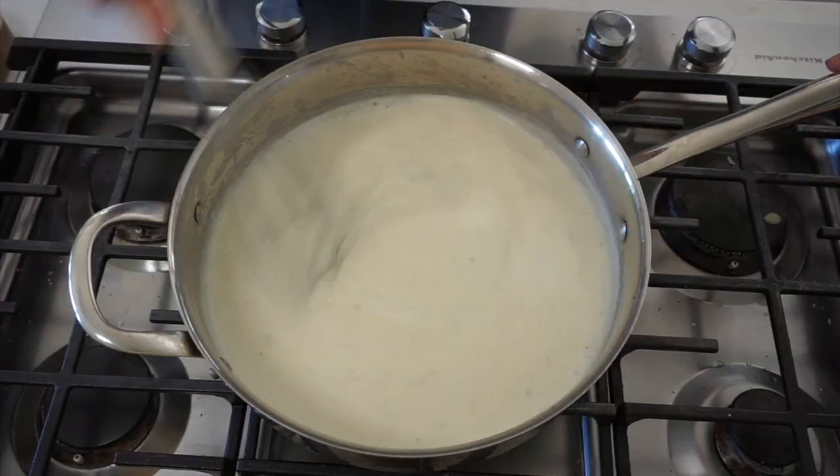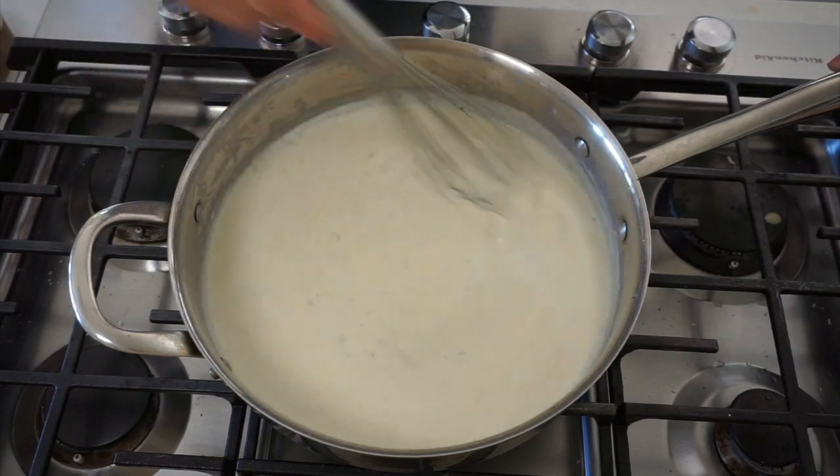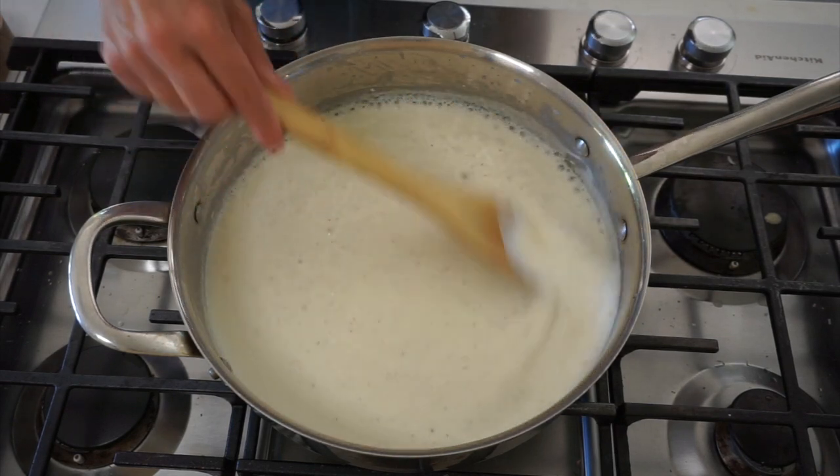So we'll do the nutmeg here. Then just continue to heat and stir this until it starts to bubble and thicken. When it looks thick and creamy and is coating the spoon, you know you're good to go. We don't wanna put this on the zucchini just yet — we're going to set this aside and work on the homemade breadcrumbs.